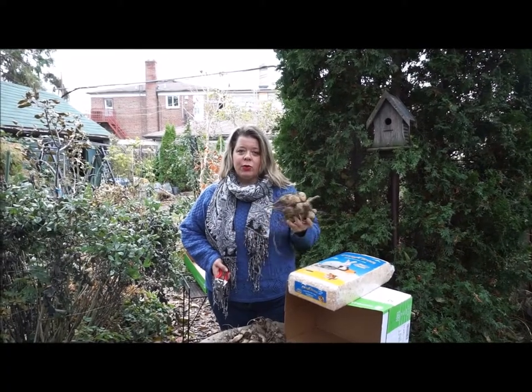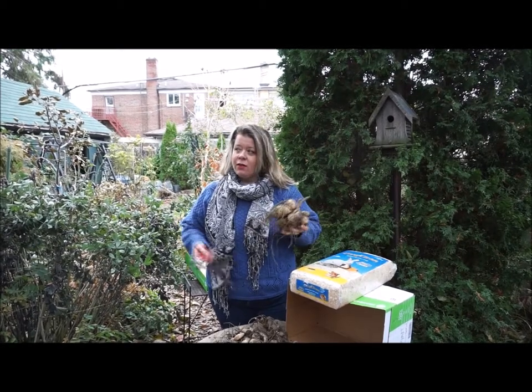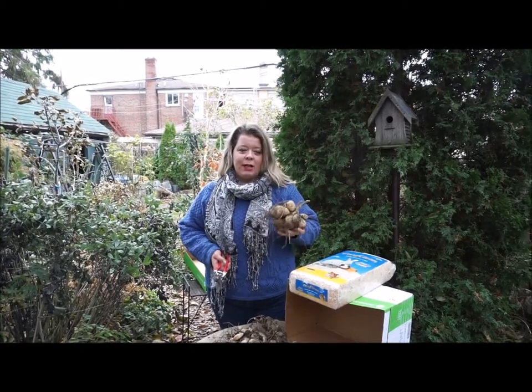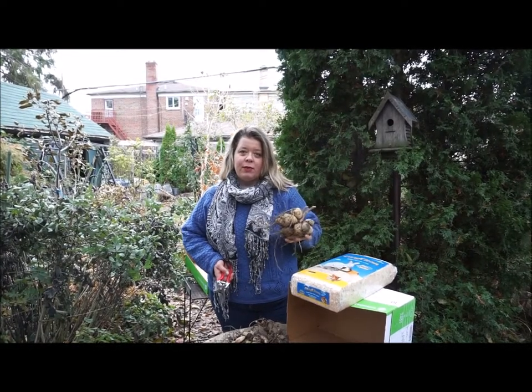Today we're going to talk about how to store tubers for the winter. I dug these dahlias up a couple days ago and brought them inside so they wouldn't freeze out here, but now I've brought them back outside to demonstrate how I'm going to prepare them to last the winter.